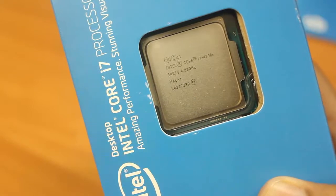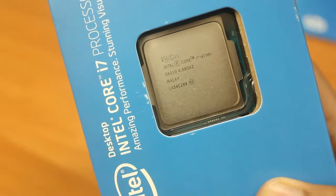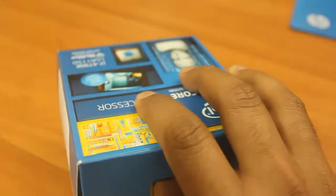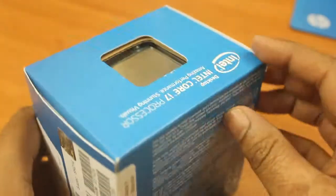I have seen people overclocking this processor manually up to 5 GHz. In a later video I will try to overclock it and show you how capable this processor is. All right, enough talking — let me open the box and show you everything that comes with it.